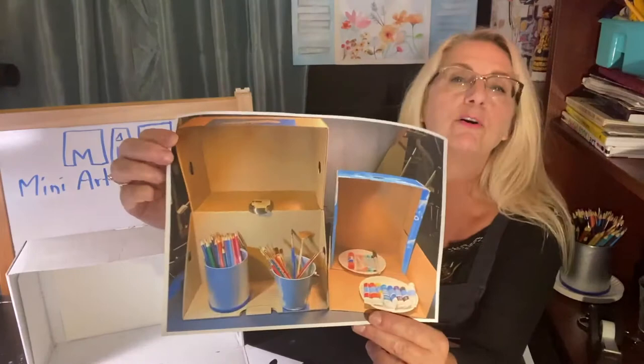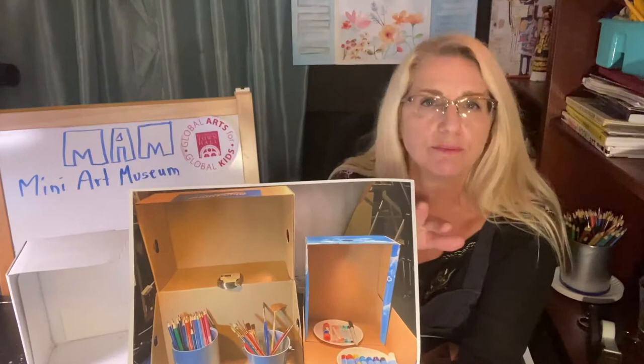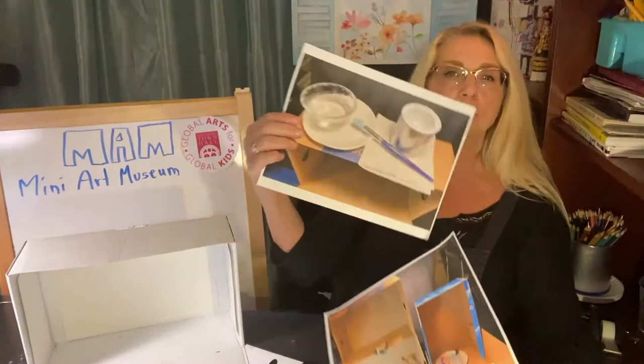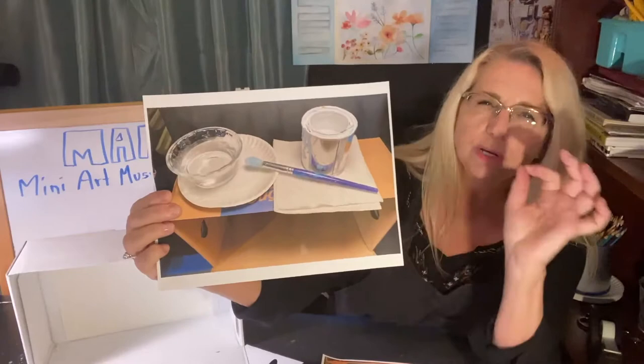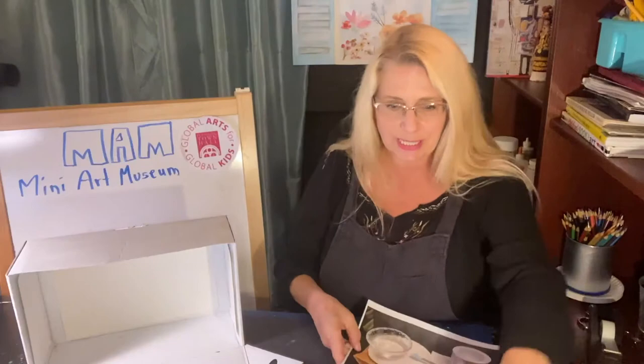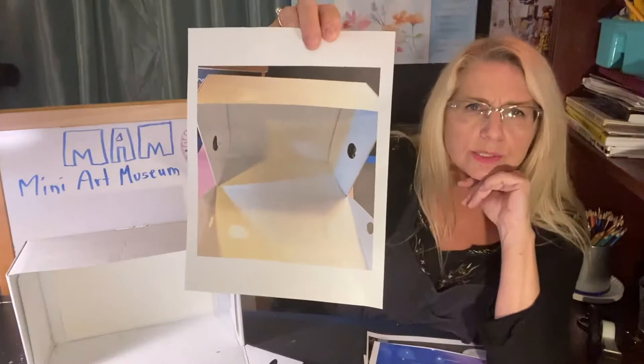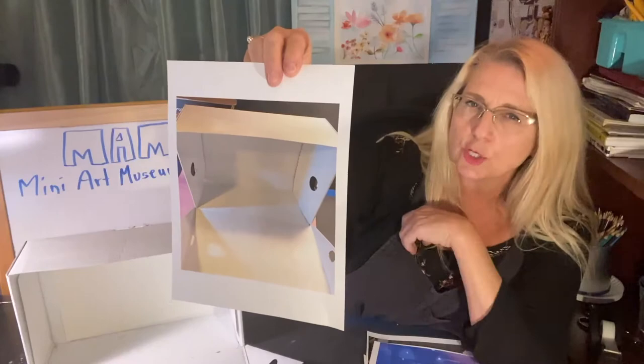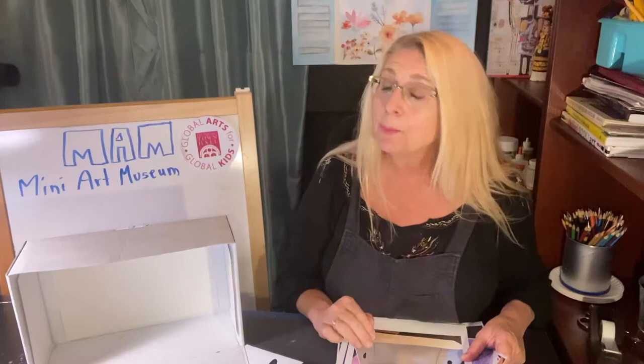You don't have to paint your shoe box. If you don't have house paint, or you want to keep the walls a nice brown, that's fine — a lot of times art museums have a nice neutral color. But I took some house paint and painted the inside to show you different ways to decorate your mini art museum. Also, a lot of shoe boxes have holes in them. You can keep them as windows, but know that real museums don't want light coming in.